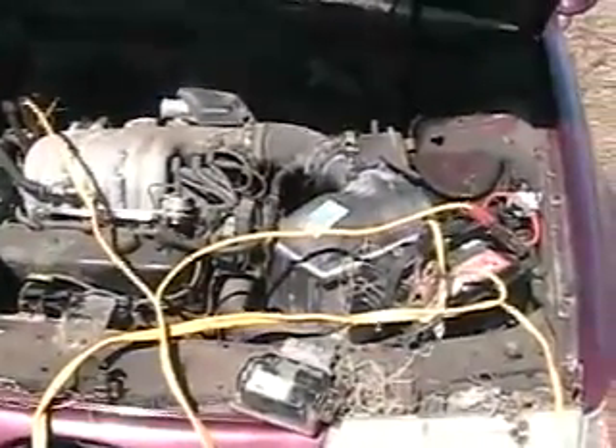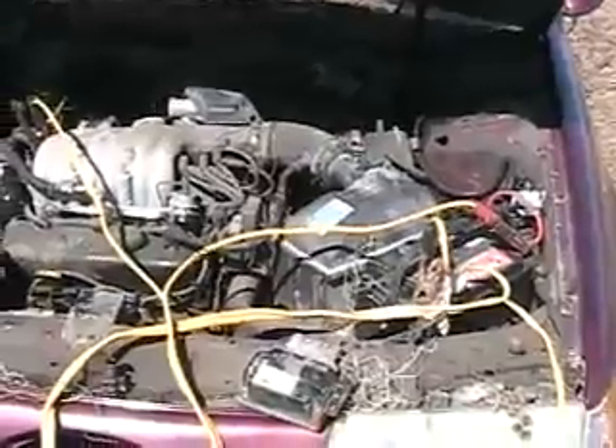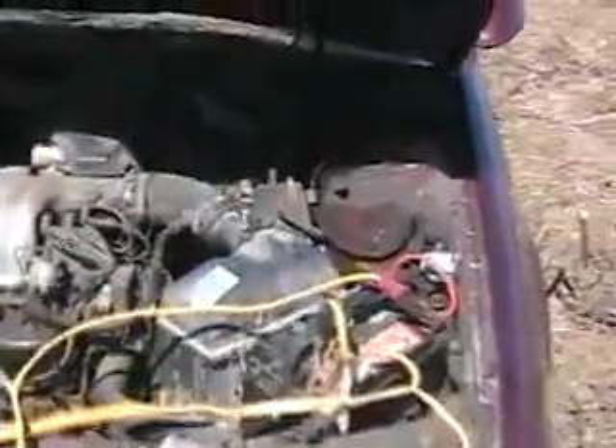I tried to turn the key already and nothing happened. The ground wire from the battery to the block is corroded off. So I've got a jumper cable doing the job, jumping from the battery to the intake manifold for a ground.